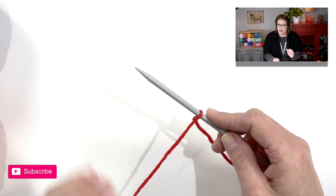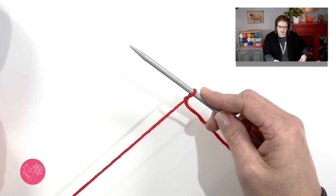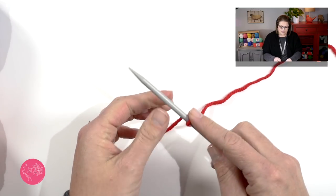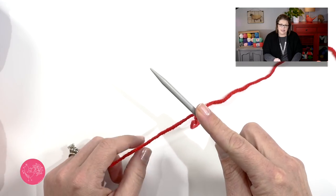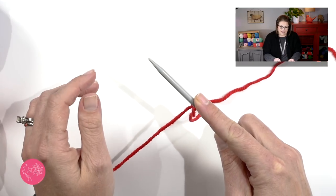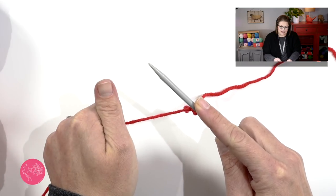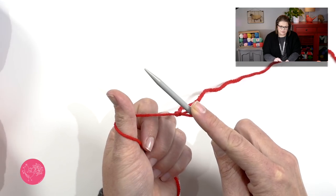I'm going to show you an alternative way of doing a long tail cast on. The tail is over here to the left and my working yarn is over here to the right. I'm going to make sure that I use my forefinger here to hold on to that slipknot so it doesn't go anywhere. I'm going to take my left hand and grab my tail and take my thumb and scoop around.